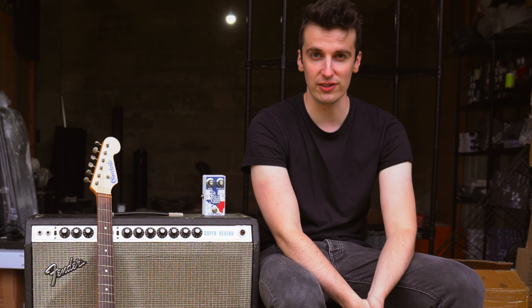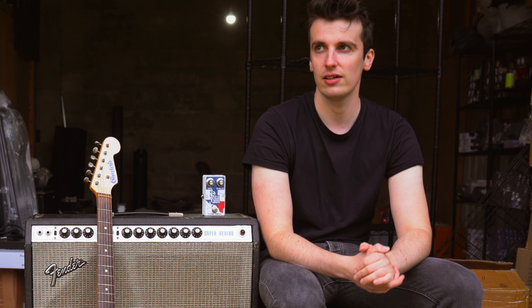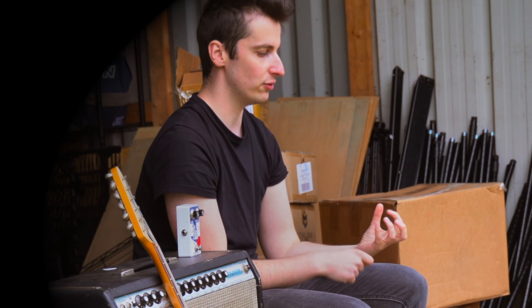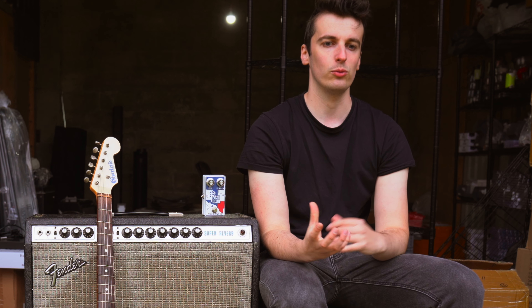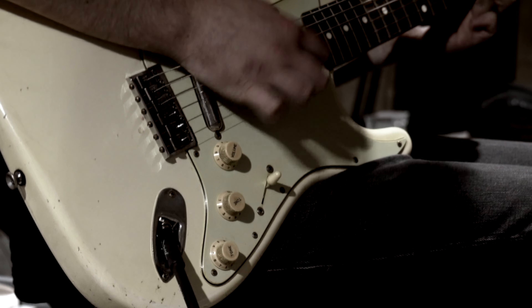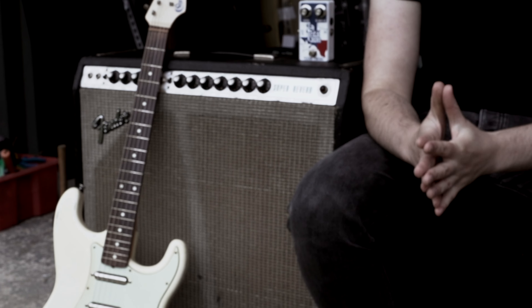One of my first experiences with Stevie Ray Vaughan was watching his Live at Montreux Jazz Festival performance. I remember watching it when I was about nine or ten years old, and the Tin Pan Alley performance always stood out. There was something about the way he used to rake the strings and get that crystal clean tone that was so appealing compared to all the other guitarists I was hearing at the time. I always wondered how he got that tone — it's gritty but so clean at the same time.